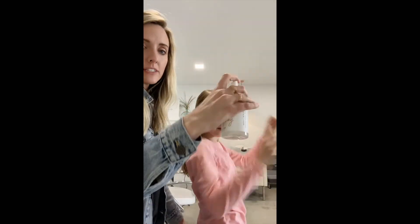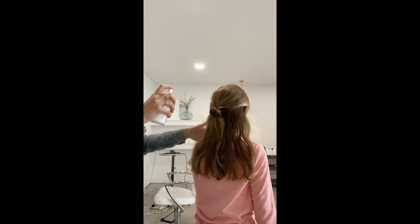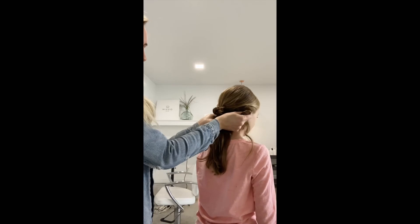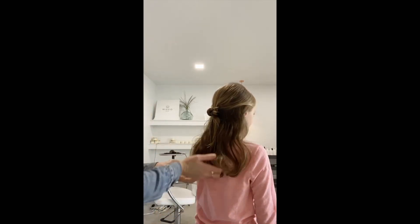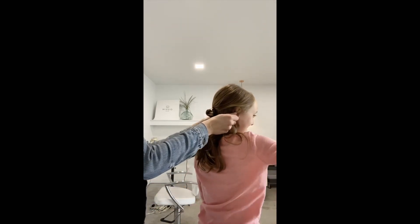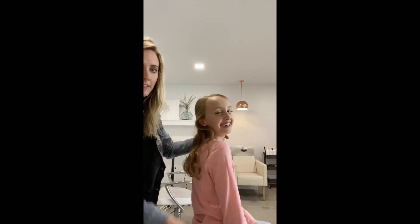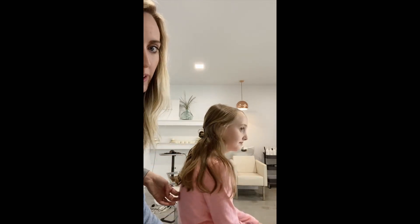We can actually take the styling spray on her hair, spray it all over, and then scrunch — it will give just enough grit to make it wavy, but it's nothing too heavy that a kid couldn't have in their hair. This just gets a little bit more control and wave.